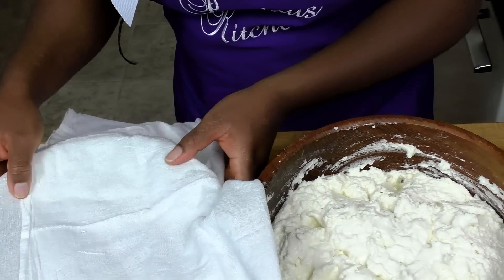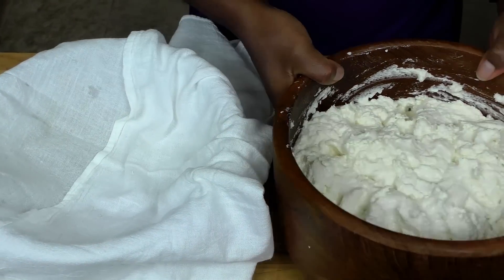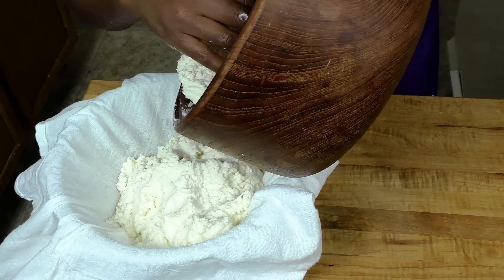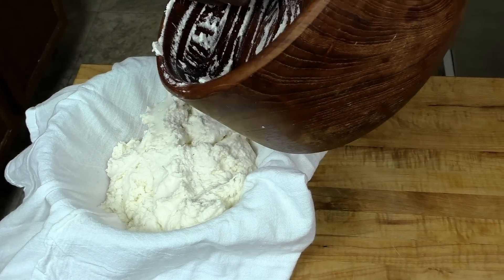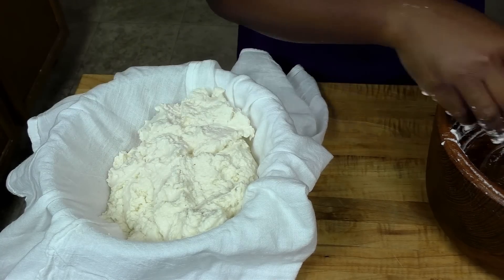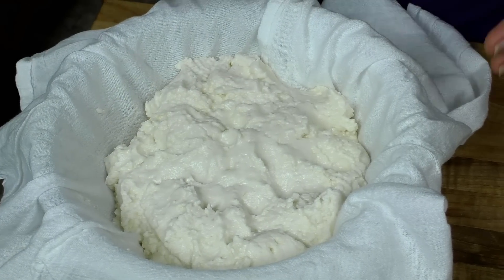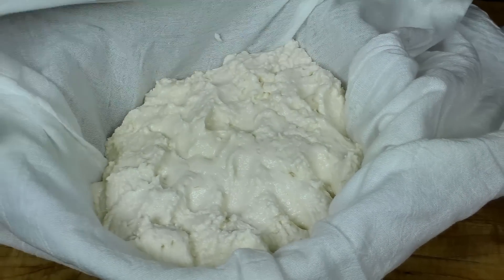I'm putting the paste into a clean kitchen cloth in my bowl and squeezing lightly — not too much, because I'm cooking it right now. Back home, when I was living with my grandma, we'd make a huge quantity that would fill a big bag. After grinding and straining, we'd put it in the bag with big stones on top and leave it outside for a few days — the stones would squeeze out the excess water.